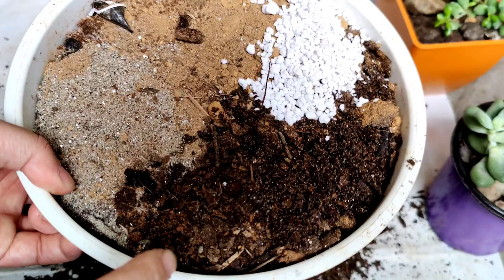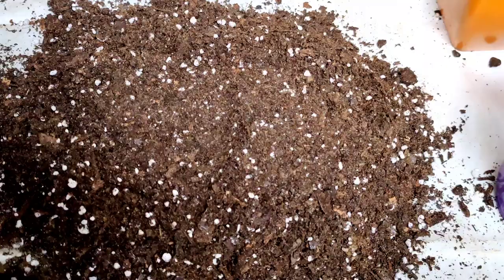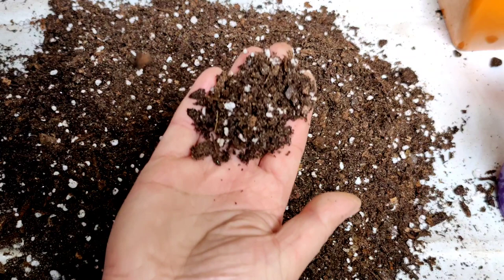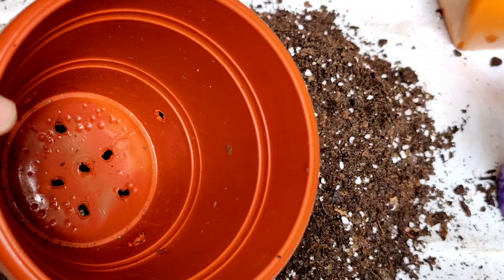For repotting, I take one part of compost, one part of sand, one part of garden soil, and a little bit of perlite. In this potting mixture I have added half a spoon of Epsom salt and one spoon of fungicide. I am going to repot the earth star plant in this soil, and in the same potting mixture I am going to grow the new plants.